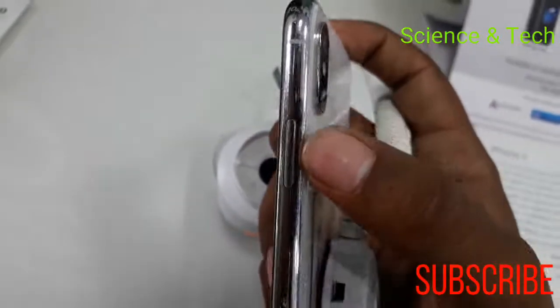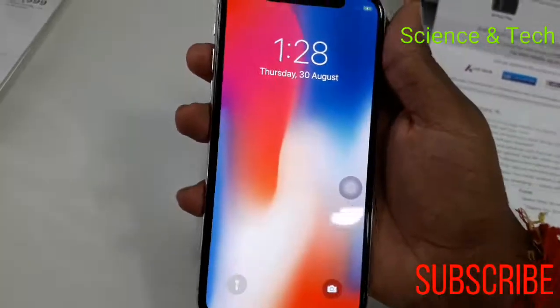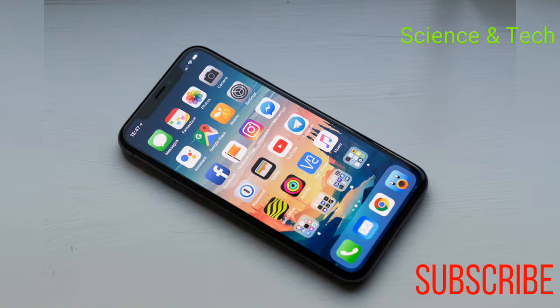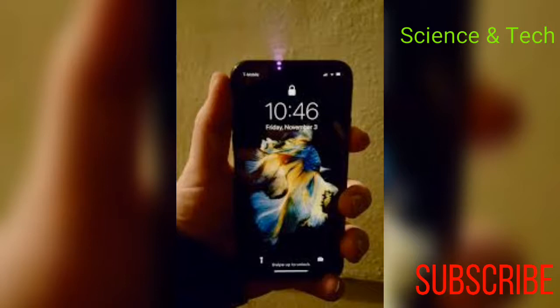We can check the overall build quality. We can see the back side with the aluminum finish. We can use the power button — you can see the power button clearly. You can check the physical build. Friends, you can check the specifications, build quality, and the price.